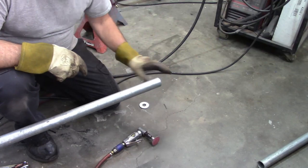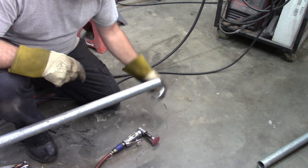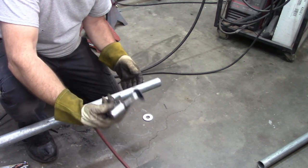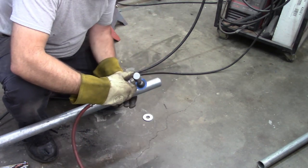This pipe is galvanized, and I believe the washer is too. You really don't want to breathe the galvanized fumes if you're trying to weld it, so take a sanding disc and remove any of that material.